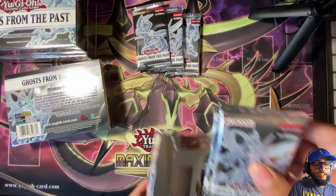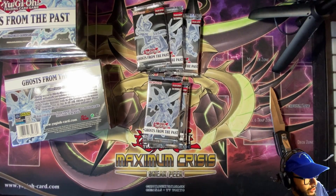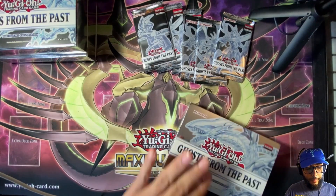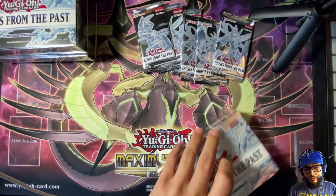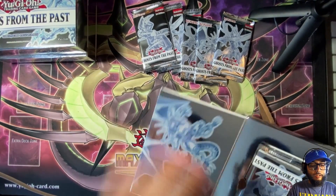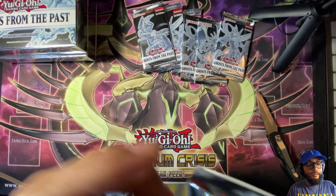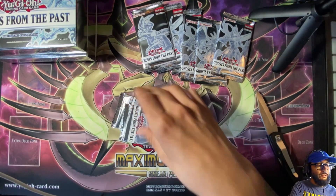These are really cool. Black Luster Soldier is on there too — I believe it's the Link monster that's in there as the ghost rare. Correct me in the comments if I'm wrong, but I believe it's the Black Luster Soldier Link monster. I actually have that Black Luster Soldier Link monster, but I don't remember if it came out as a secret rare or an ultra rare.